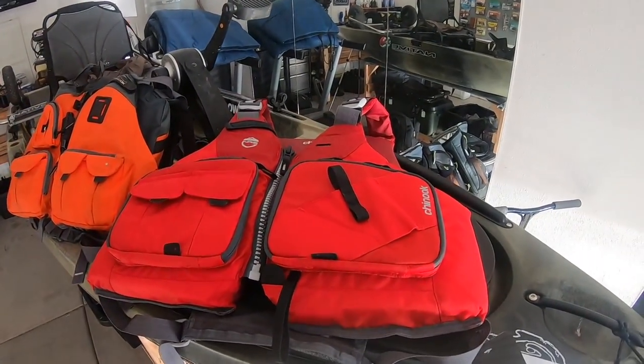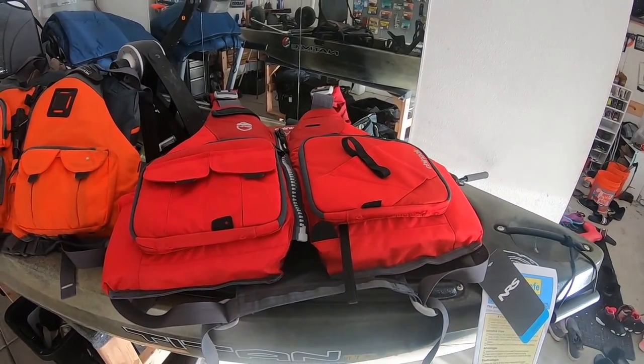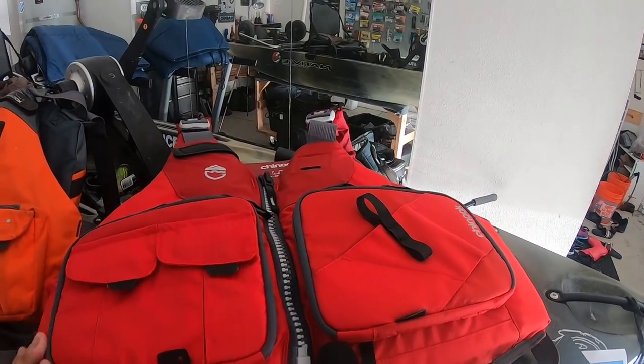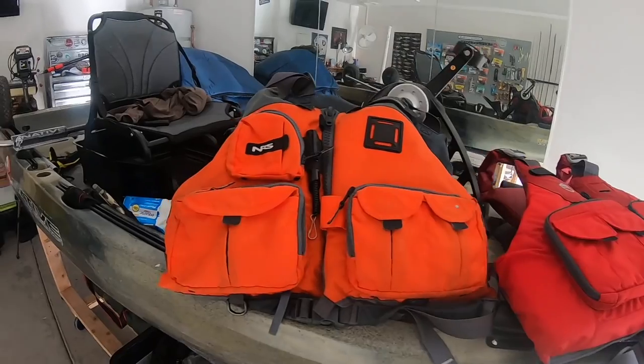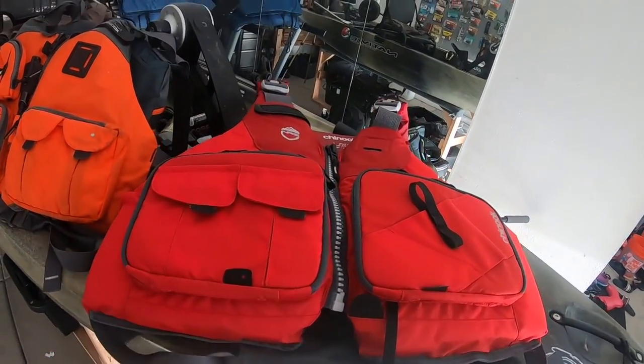I just picked up my kids from school and while I was picking them up I totally forgot I bought one of these new NRS Chinooks for the 2019 models. I want to go ahead and create a video and a side-by-side comparison between these two. I have the older version right here and the newer version, and we're going to talk about the differences between them.